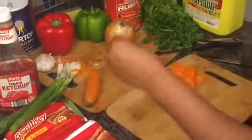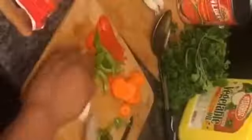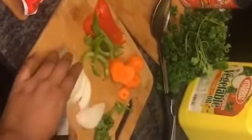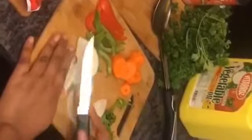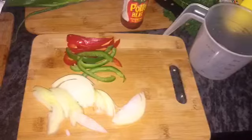For the bell pepper, if you don't like it you don't have to add it either — it's up to you. You can add whatever you like; for example, some people add shrimp to the spaghetti. This is the way I cut my onions and pepper.